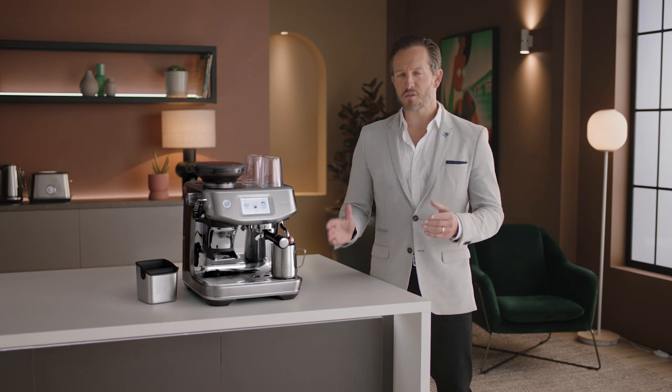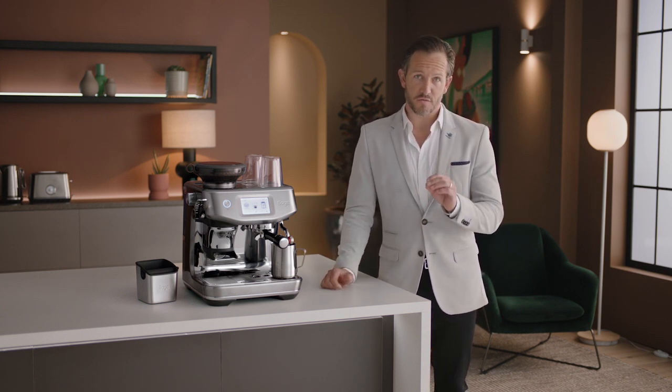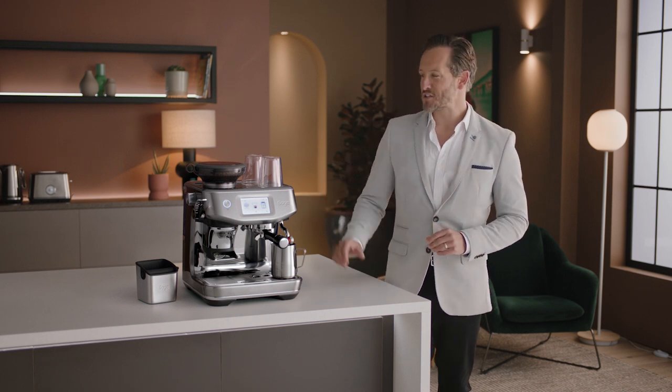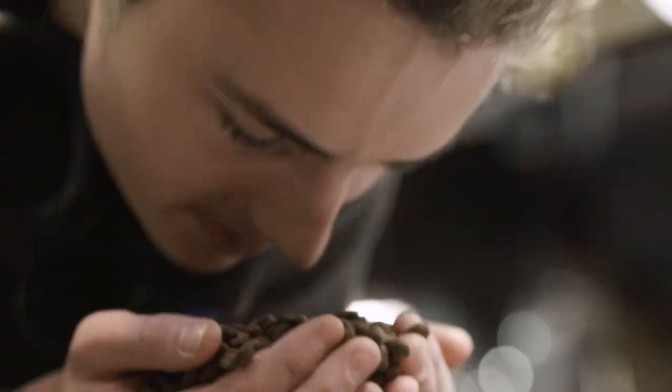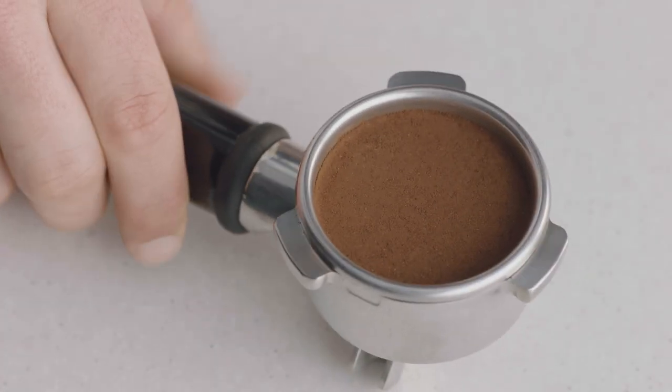Let's take a look at the setup and first use of the Barista Touch Impress. Enjoying third-wave specialty coffee is made possible using the Four Keys formula found inside every Sage espresso machine just like this one. Full-bodied espresso with rich and complex flavors is created using the ideal dose of 18 to 22 grams of freshly ground beans, with a brew water temperature delivered at precisely 93 degrees Celsius, just like a commercial machine.